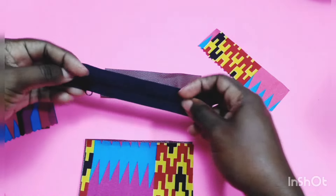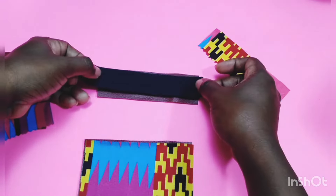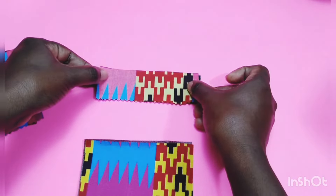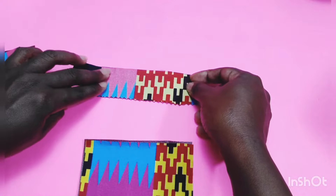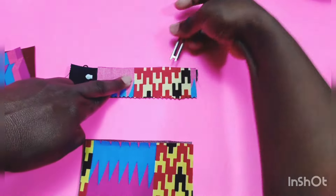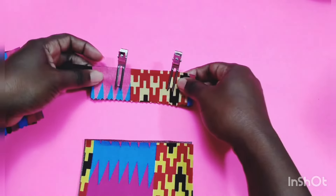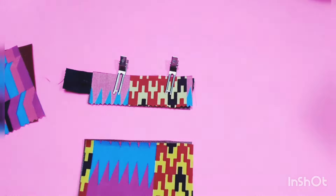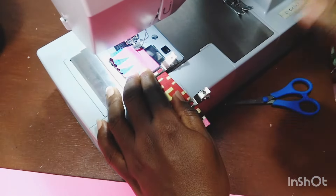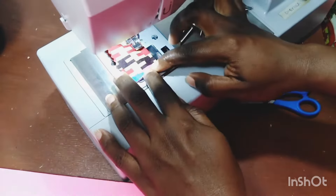Place your exterior top piece right sides up on your work surface. Place the zipper with the pull facing down, then add your lining right sides down on top of the zipper so you have three layers. Match the top edges and clip and sew across, making sure not to sew on the zipper feet — use your zipper foot. Sew across at the sewing machine to secure the zipper between the two layers of fabric.